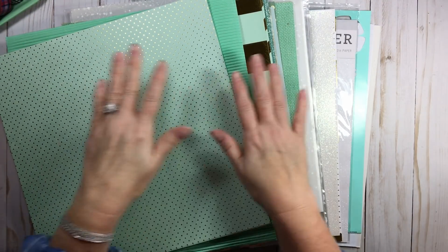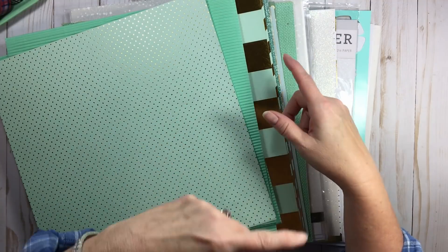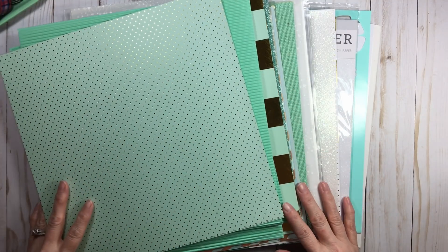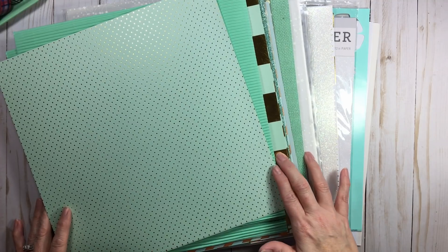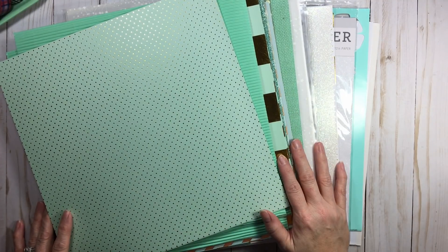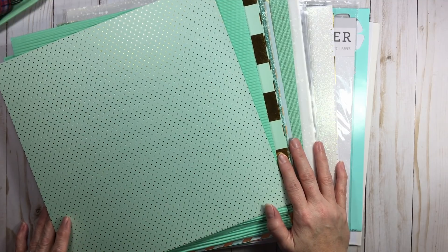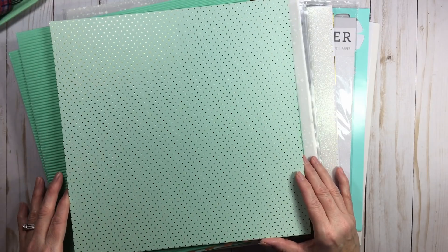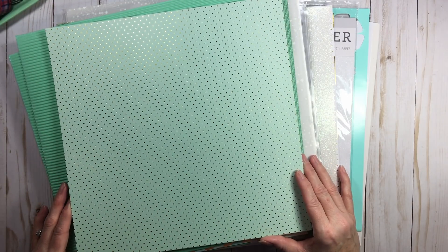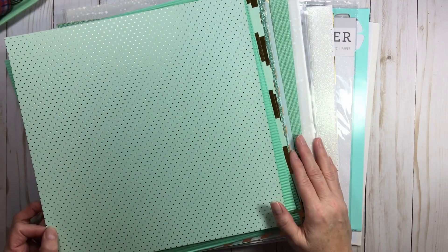Hi everyone, welcome back to RTS and welcome back to another episode of Rearrange This Stuff. Today we're going to talk about specialty papers. I'm going to give you a quick overview of how I do mine, because I do not keep them with my other papers. It's totally a preference of how and what you include in your specialty papers and where you put them in your space. There's no right way, there's no wrong way, just your way.